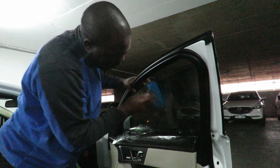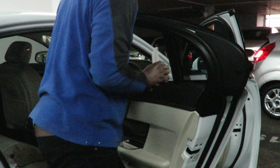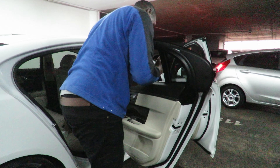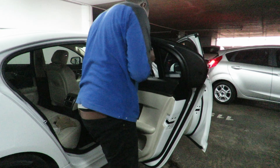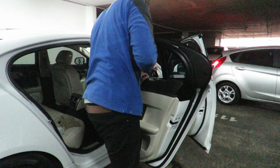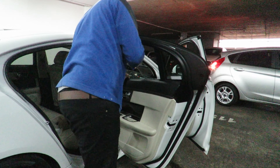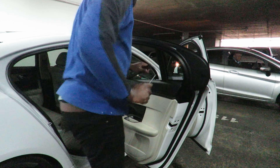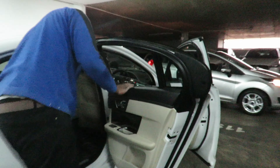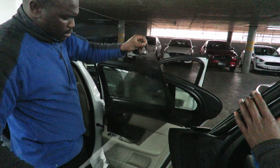When they do the doors, they actually rip the top part of the door pad off — I almost died when I saw that because I didn't know you could do that without loosening screws and bolts. They have to get the tint way down behind the door rubber in order to stop it getting stuck when you roll the window down.